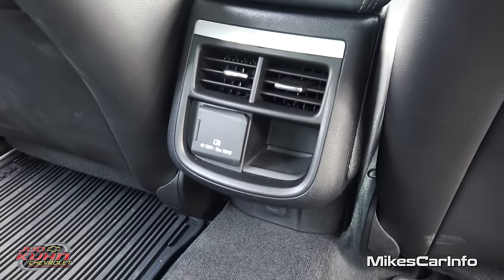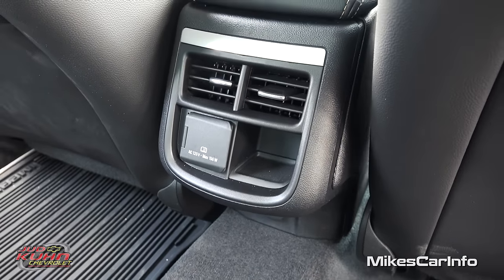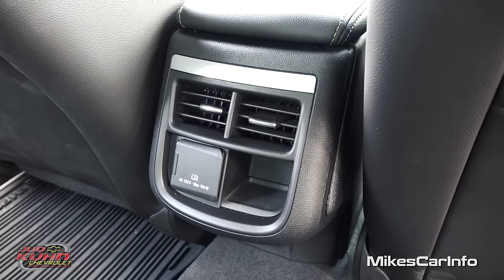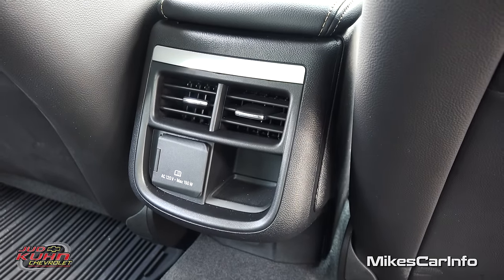You have an AC adapter — 120 volts, 150 watts max — so you're not going to be able to plug a hair dryer in there but you will be able to charge your laptop or cell phone, stuff like that. Then you have a little storage pocket there.